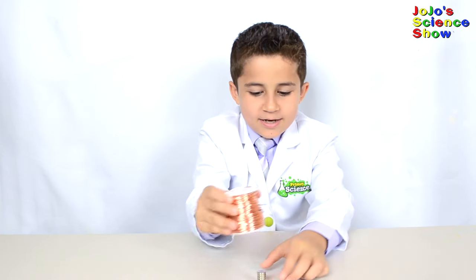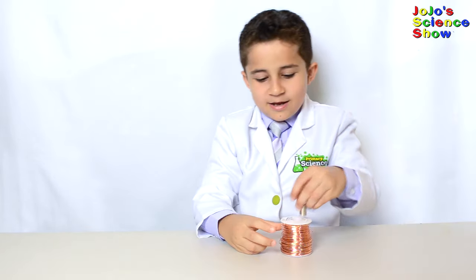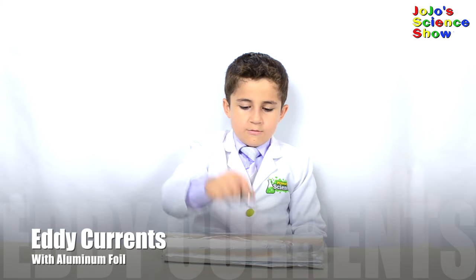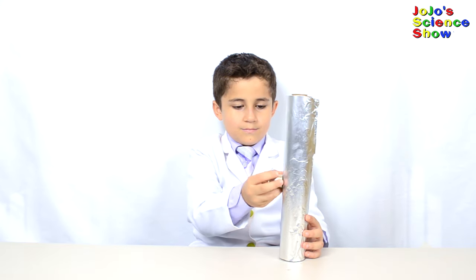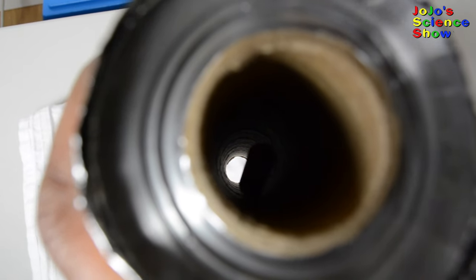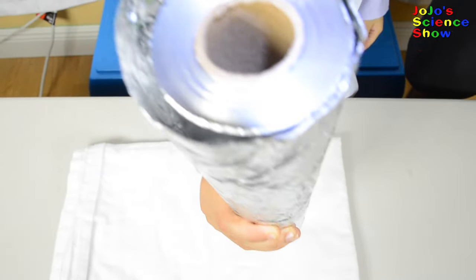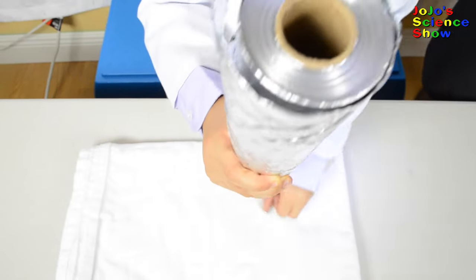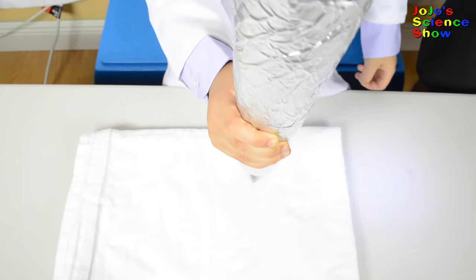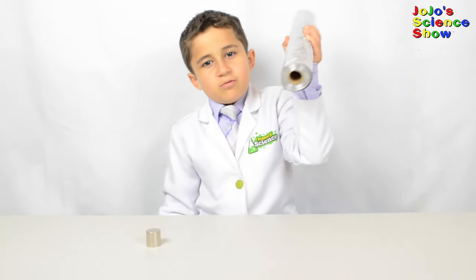Do you want to see my jumping magnet trick? It flies off into the sky! Aluminum isn't ferromagnetic — see how the magnet doesn't pick it up? Magnets are not attracted to aluminum like they are to iron or steel. But if you drop a magnet through a roll of aluminum foil, it will hover down slowly, just like it did through the copper pipe. That took a while to get down. This roll of foil weighs 2.6 pounds and it's really heavy.